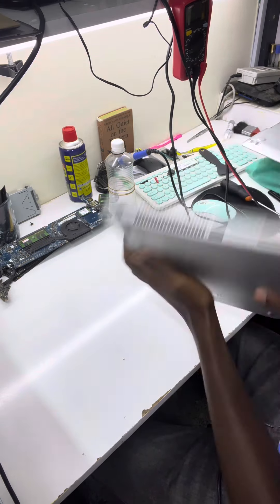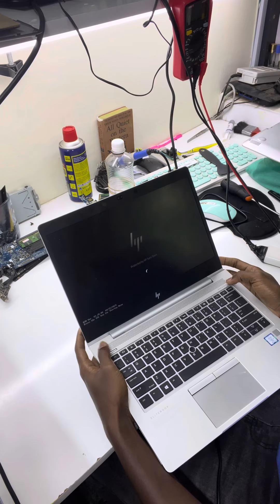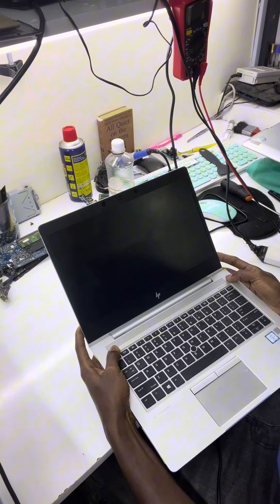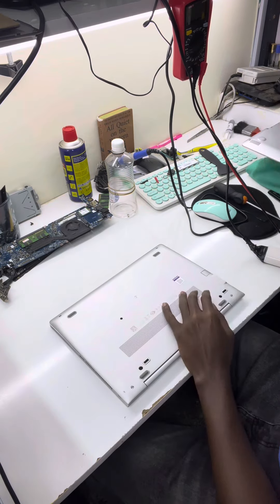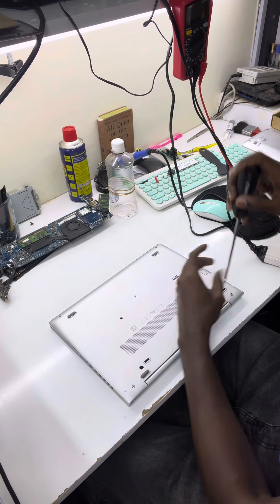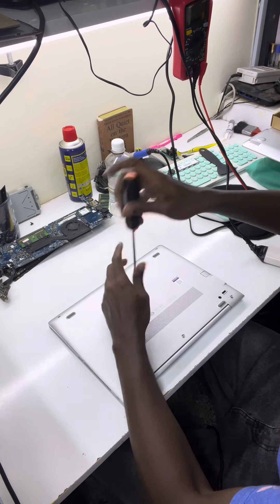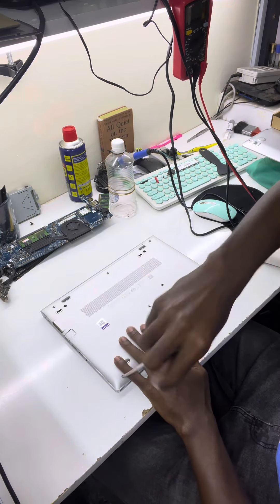Today we received this HP 830 G5 and it came in for battery replacement. It does pop up an error when it's booting up and the battery doesn't give the owner the hours he requires, so he brought it in for replacement.